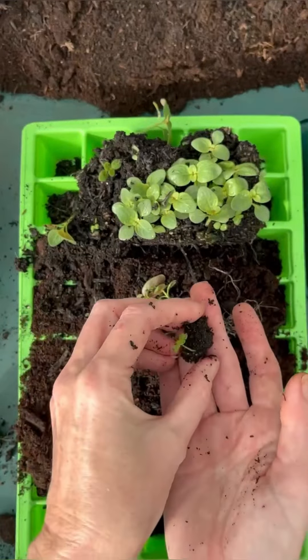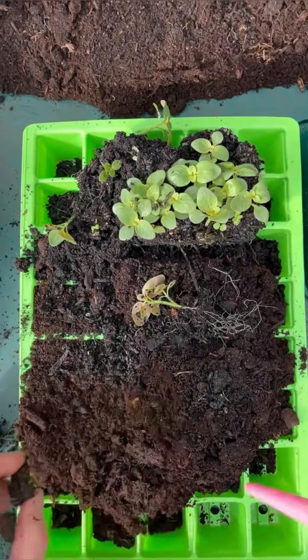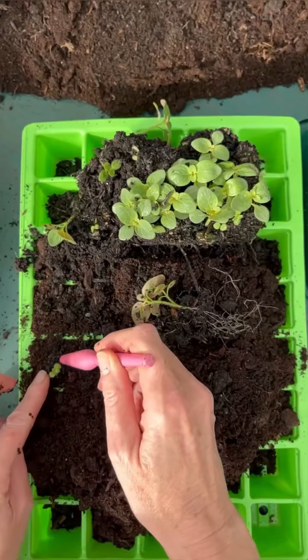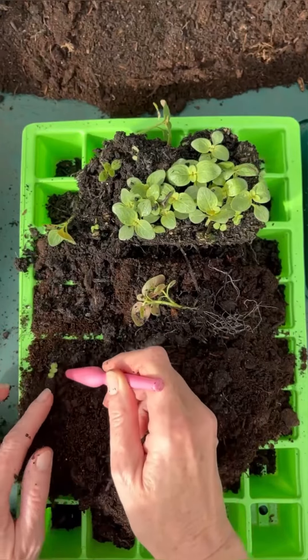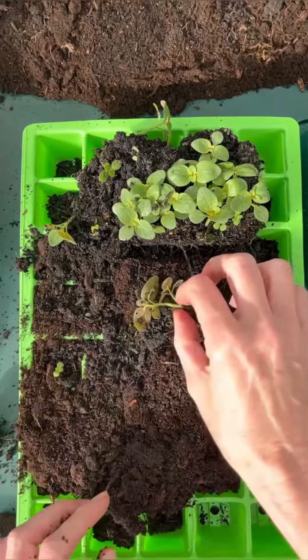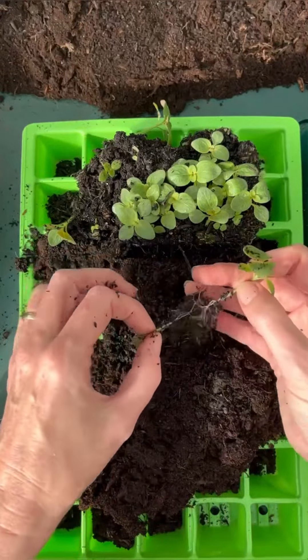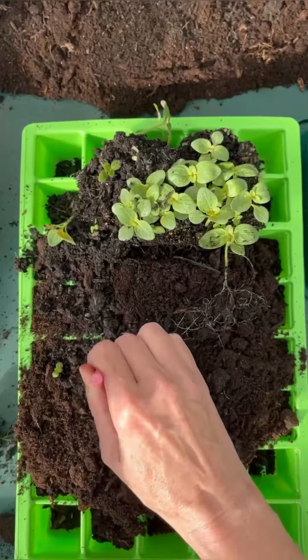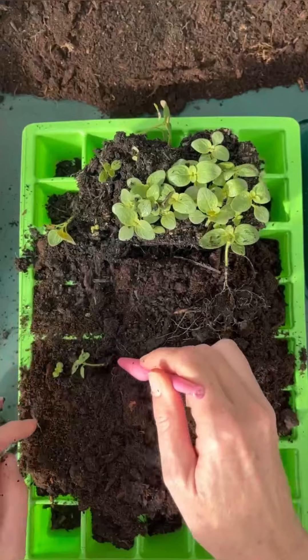That one has come out with its own bit of compost and it's quite small, so straight away let's just dip a little hole and lower it in. I'm going to water this tray from underneath to make sure they're really well hydrated, which will also settle the compost. So you can just gently tease them apart and dip a hole for each one.